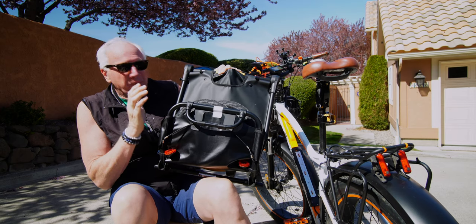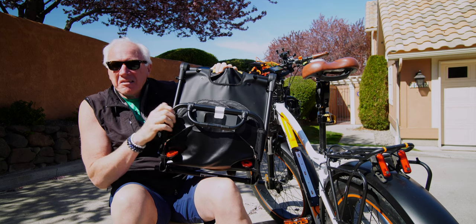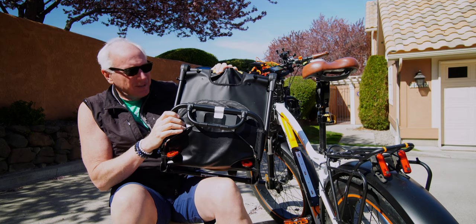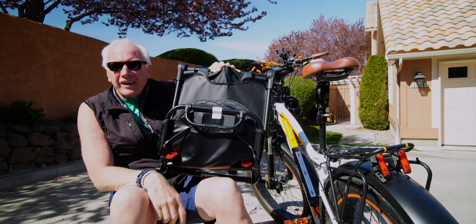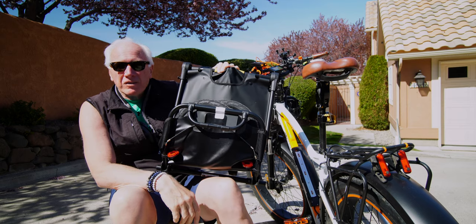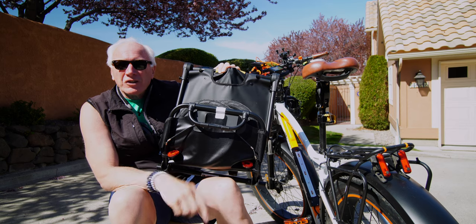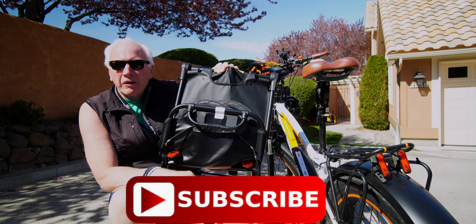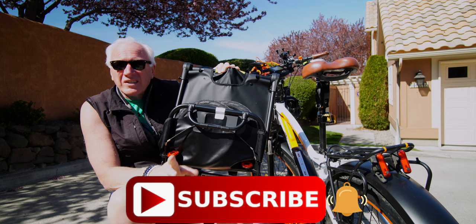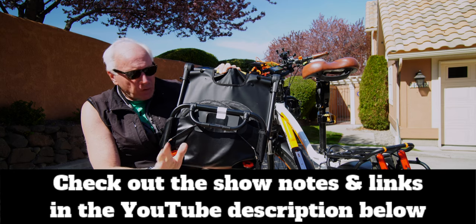Welcome to the Burley Travoy bike cargo trailer for my Rad Rover, part two. I'm Arnie and this is Rad Rover Way, where we talk Rad Rovers, accessories, and go for rides. If you like that kind of stuff, consider subscribing — click the big red subscribe button and the bell icon so you won't miss anything. Check the show notes down in the description for even more details.